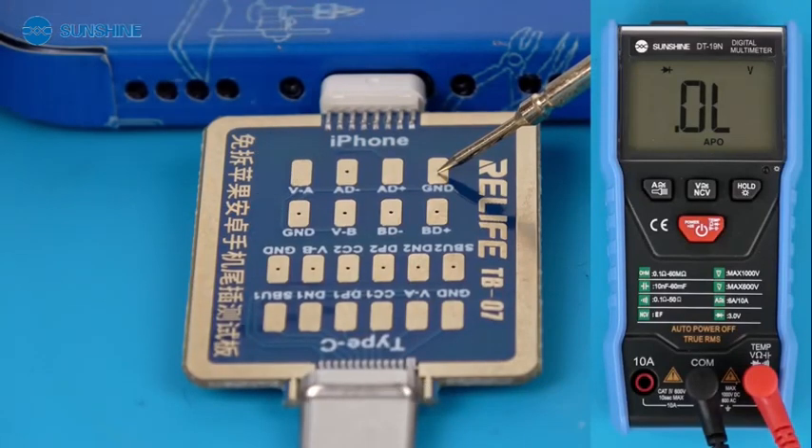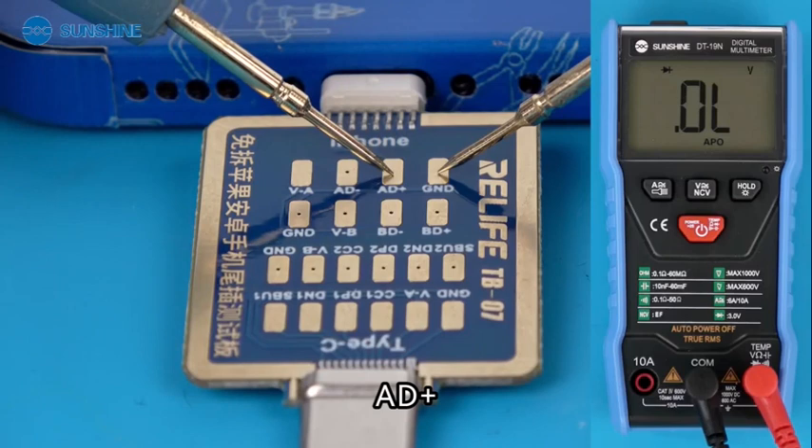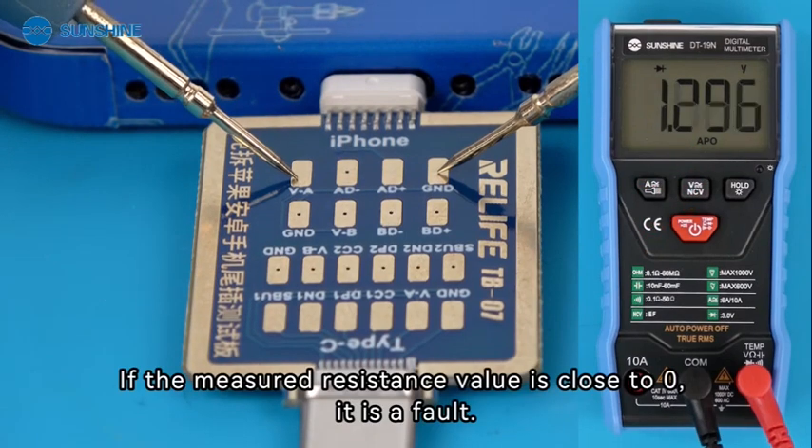Measure VA, the negative pole, and the positive pole. When all three measured values are OL or have a large resistance value, it is normal. If the measured resistance value is close to 0, it is a fault.